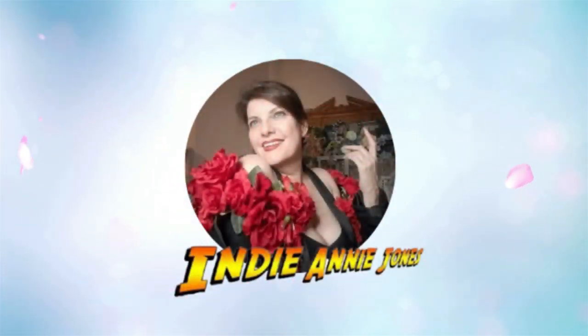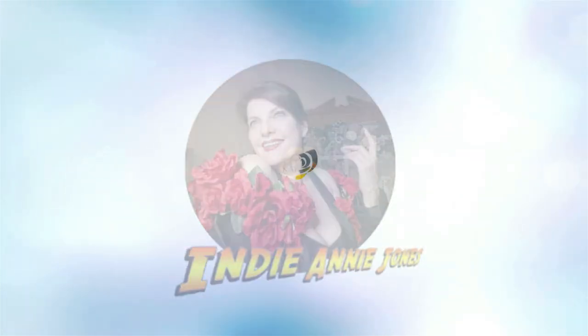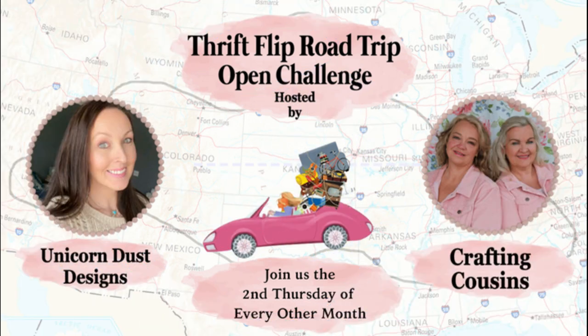Hello and welcome sweet friends to my channel Crafting With Me. Today we have something very special — it's Crafting With Thrift Finds, or whatever you find in your home, on the street, wherever it is. It's called the Thrift Flip Road Trip Challenge, hosted by my sweet friends Trish and Kay, the Crafting Cousins, and of course Sammy of Unicorn Dust Designs. Let's see what I found and what I came up with. Let's go.